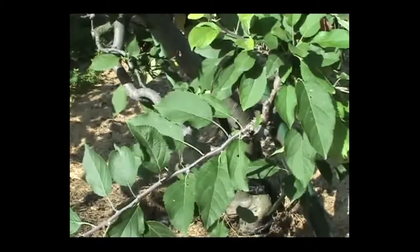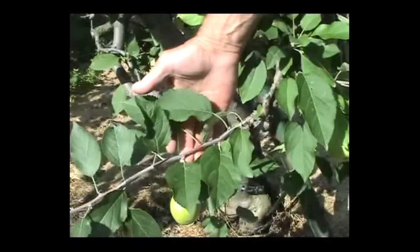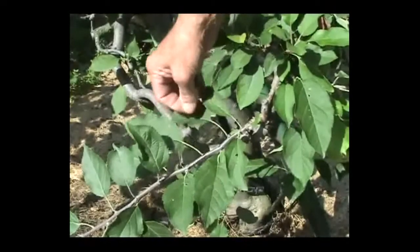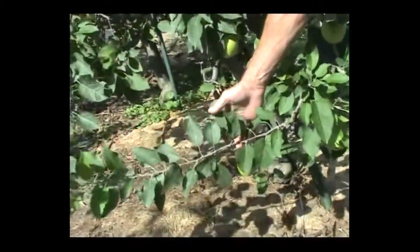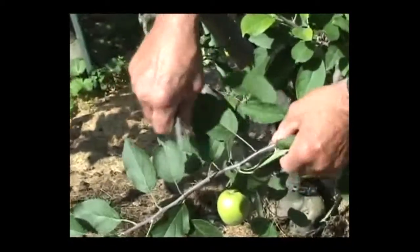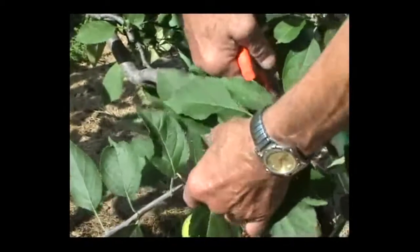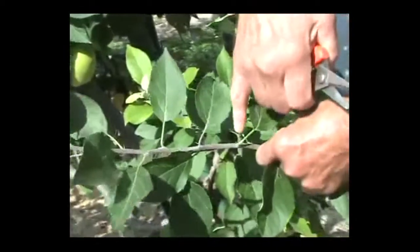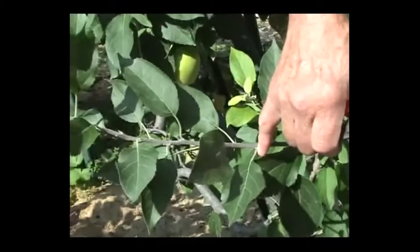I'm out in my little backyard orchard now and we're going to take a piece of wood from the desired tree to graft onto another tree. What we're looking for is wood that has grown during this current summer, that is roughly pencil in diameter, and preferably with little buds in the leaf axils right there. Those are what are going to become the new tree. This whole thing is called a bud stick.